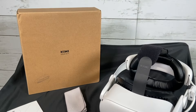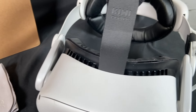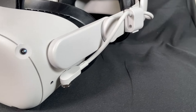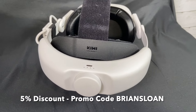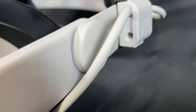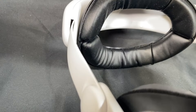Hey everybody, welcome back to my channel — welcome if you're new here. Today we're checking out a VR accessory for your Meta Quest 2 headset: the Single Point Charging battery head strap made by Kiwi Design, also known as the SPC battery head strap. It retails for $80 US on their website. You can use my promo code BRIANSLOAN (all caps) for an extra 5% off. I'm going to unbox it, show you how to assemble it, give you a try-on, my review, and show you how it works with their charging dock.